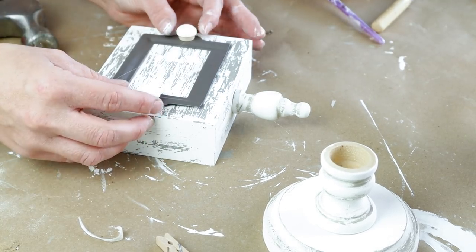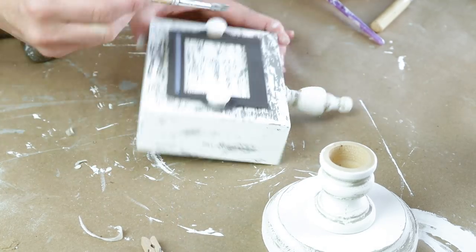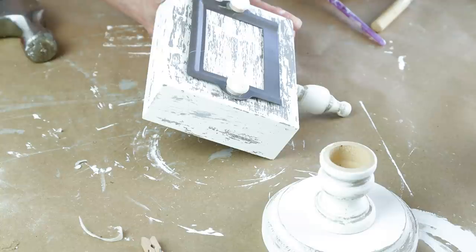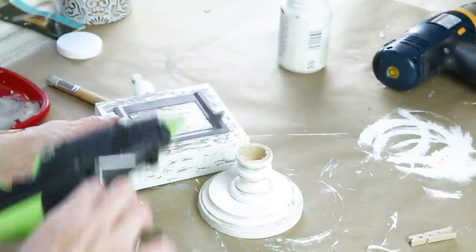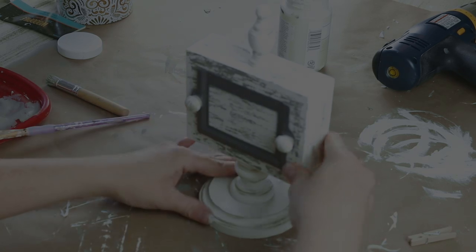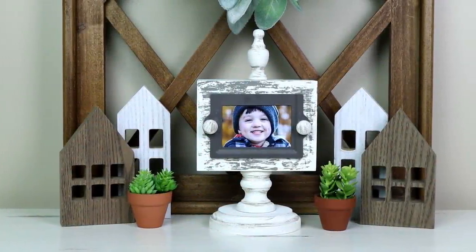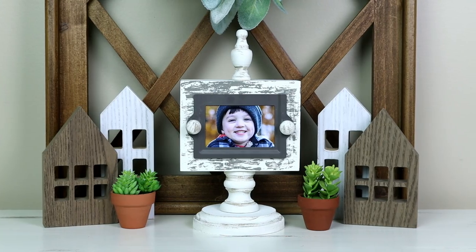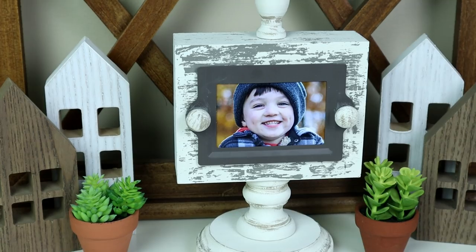I then wanted those caps to have a little bit of that distressing so I just painted some of that Castle color right over top of them. For the last step I needed to attach my candlestick to the top of my wood piece, so I placed some hot glue on the top of the candlestick and centered it on my wood piece. Here is my picture frame all finished — I placed my son's picture in there and I think it turned out so cute. I love the size of this and the chippy look really goes with my decor.